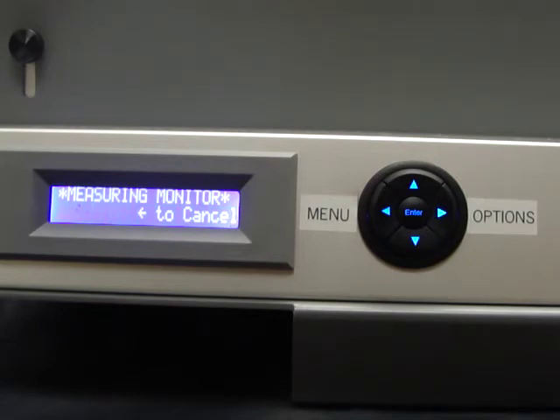Once it is finished measuring the luminance of the monitor, it will display the number and ask if you would like to set your soft view to that level. If you do, you press enter and it will match that level.